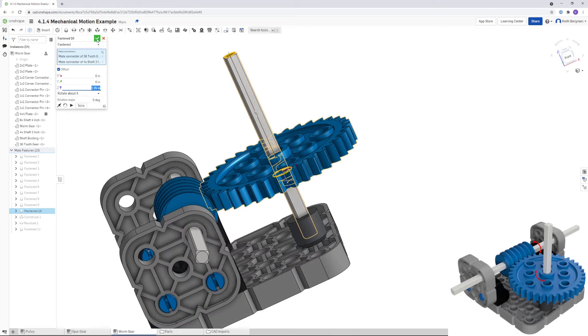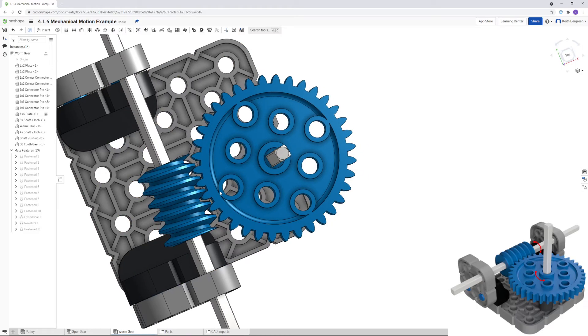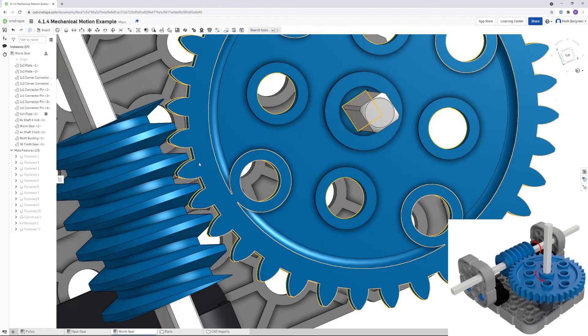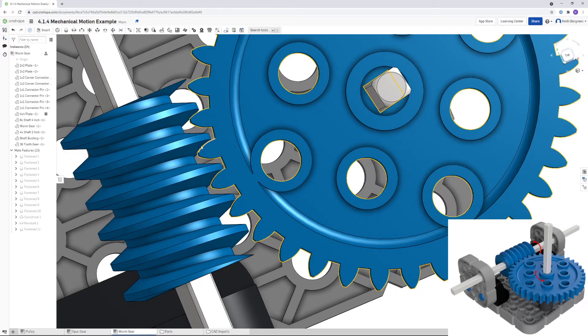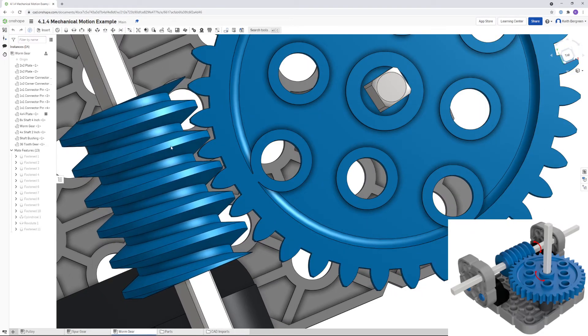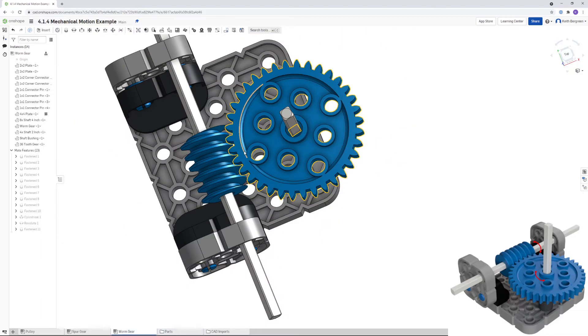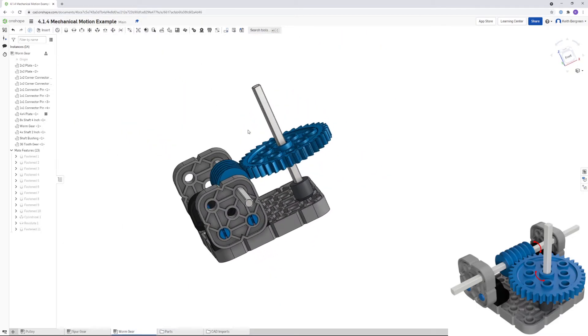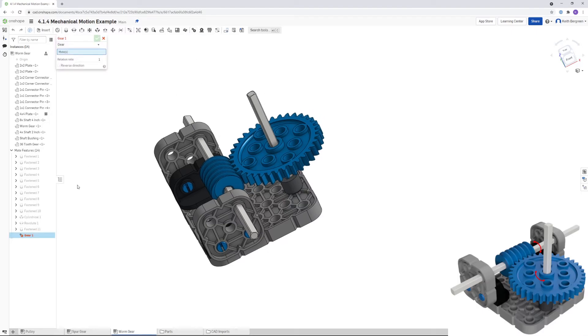Zoom in and click OK. To eliminate tooth overlap, zoom in close and slide the worm gear so it fits in between the spur gear teeth with no interference.